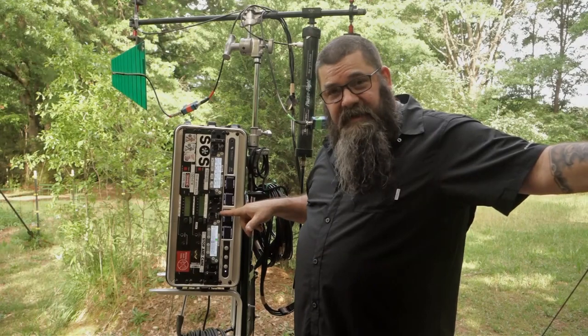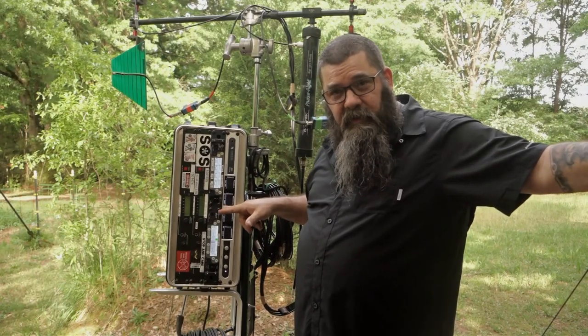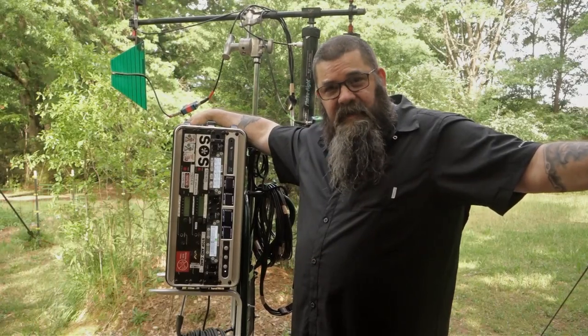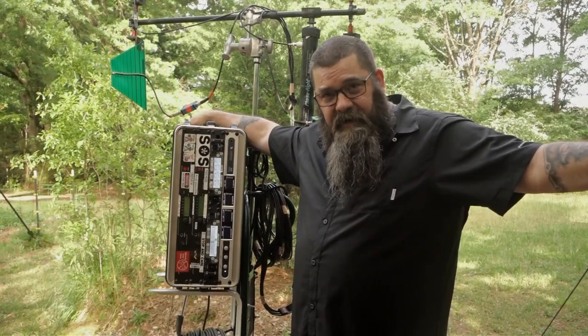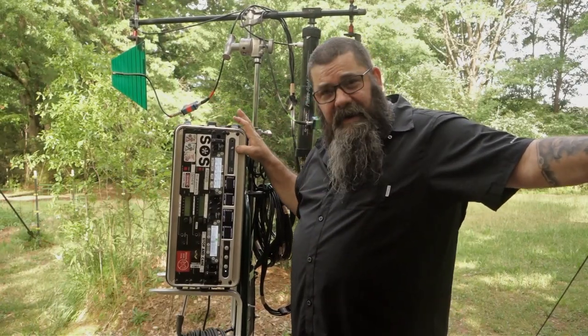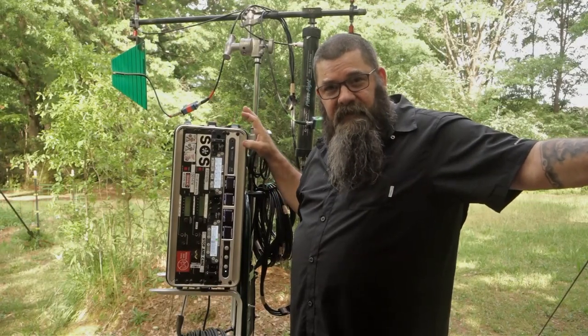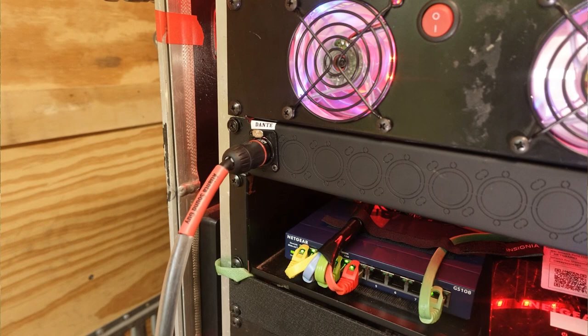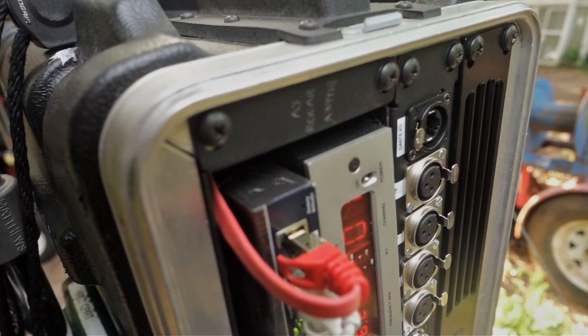The M2T handles program listen for the Boomop and the crew. In the back is the Comtech transmitter for the creatives and the director. And then in the top right here is my Ferrofish, which converts everything to Dante and sends it all back and forth over one cable. Deployment of the unit is easy.